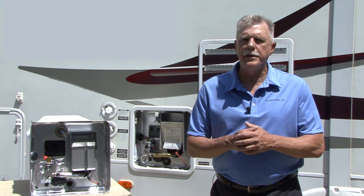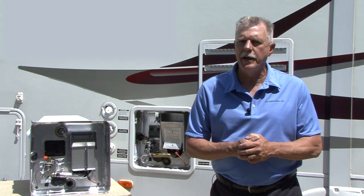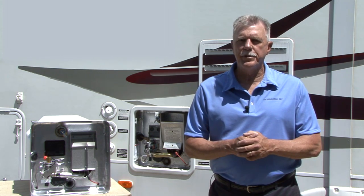To ensure that your water heater is being properly protected, Suburban recommends that you remove and inspect the anode rod at least once annually. The rod should be replaced when it's 75% consumed. Here's how you do it.